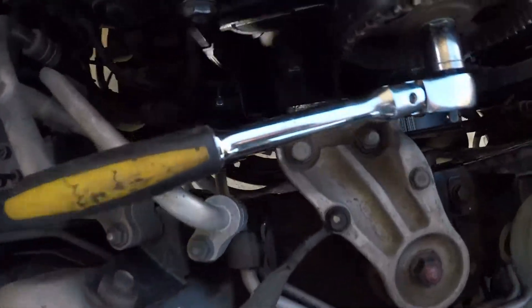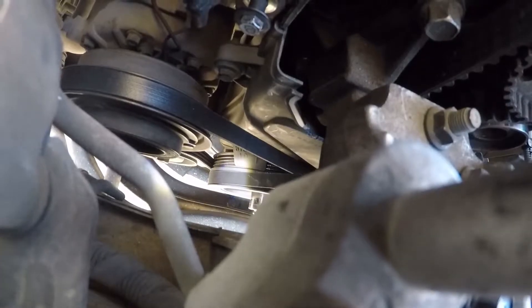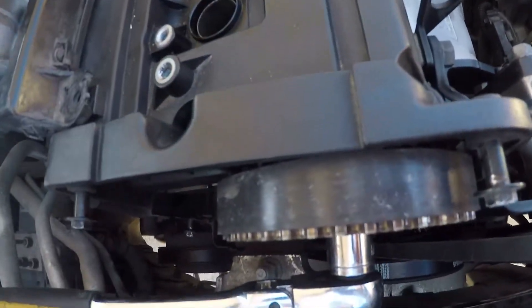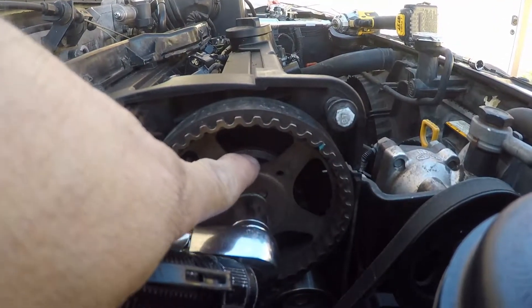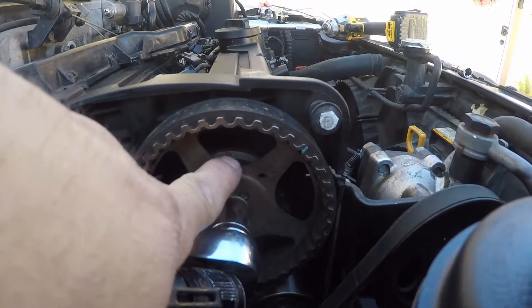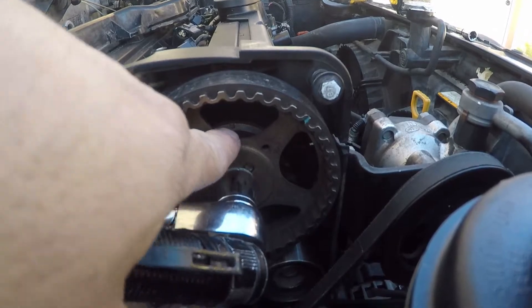Let me give it one more revolution. On the crank there's a notch, and on the little plastic tab there's a little line. The bottom is top dead center. That little dot is supposed to be on there, so I have reason to believe this timing has jumped. I just need to move this back and hopefully we're good and the engine is not destroyed.